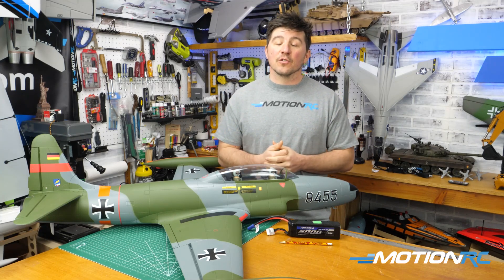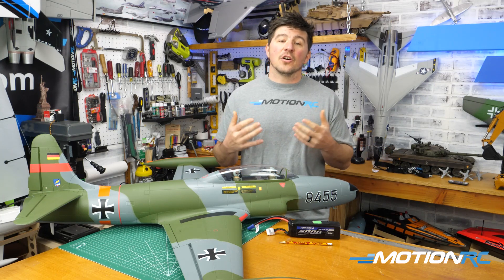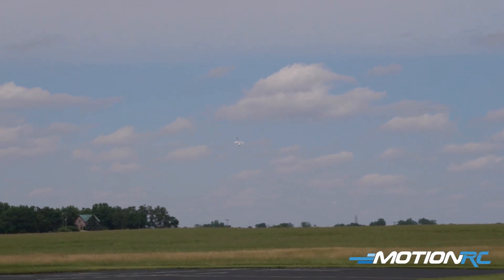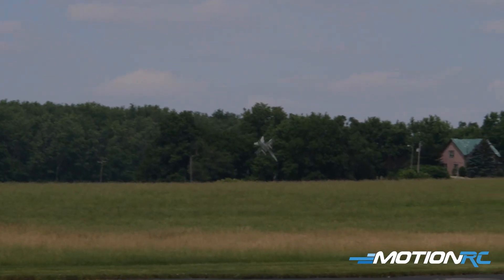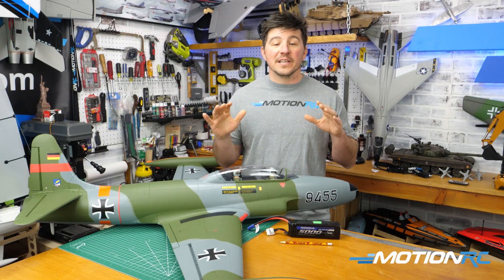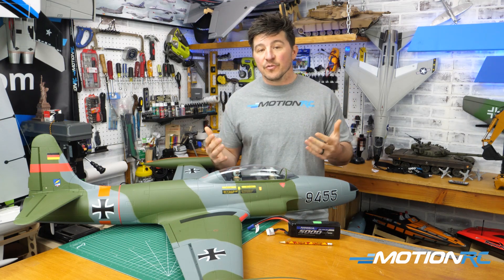When you hear CG or you hear a plane is tail heavy or nose heavy, that is going to cause the plane to fly differently than it should. The rule has always been: a nose heavy plane flies poorly, and a tail heavy plane flies once. Making sure your CG is correct before your aircraft ever leaves the earth is imperative. So let's get started on how to do that.